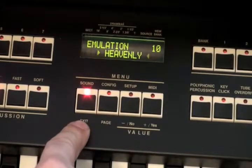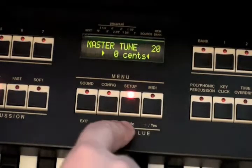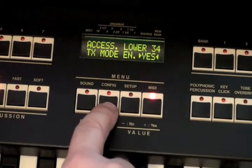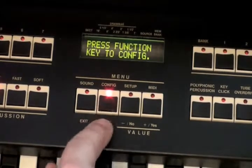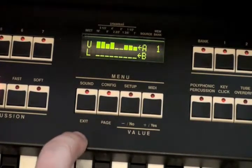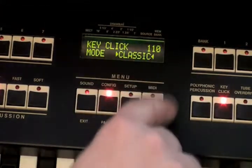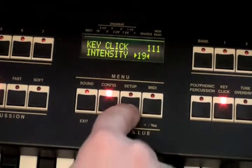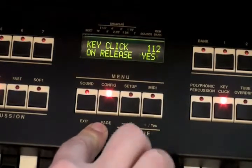The sound button allows you to configure the organ model and related parameters to the individual sound. In the setup menu, global functions are accessed. Press the MIDI button to choose what you want to do with MIDI — upper, lower, response, transmission, etc. The configuration button, when combined with an effect button, lets you access pages of algorithms to customize. For instance, key click: press configuration, then key click again, and you can choose the algorithm, the intensity, and whether or not you want the key click to sound on release.